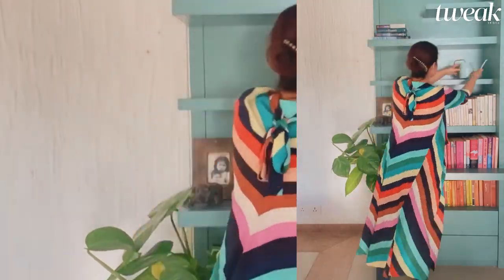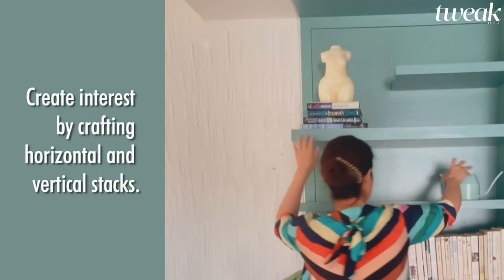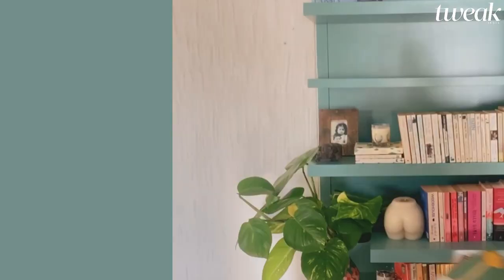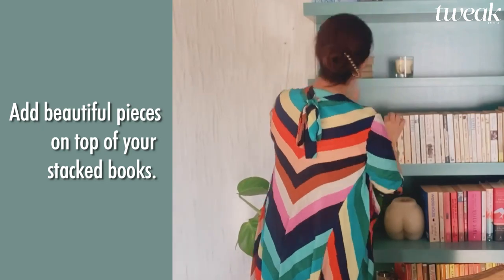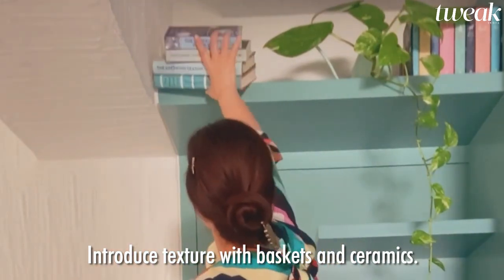Create interest by varying the stacks — make horizontal stacks and vertical stacks, and add items on top of these stacks. Beautiful pieces: art, candles, sculptures, whatever you like. Use plants and flowers to soften edges and add some texture. You can also use baskets and ceramics.